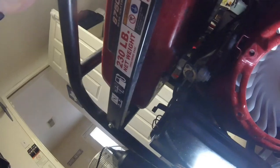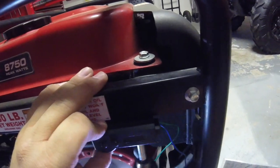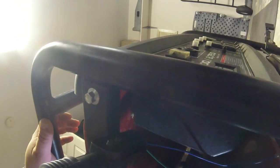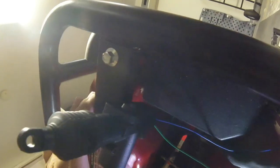Now I'll mark the second hole with the drill bit. I'm ready to mark my second hole, so I'll go ahead and do that now. I'll see if I can just swing this out of the way — looks like I can.